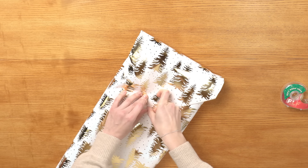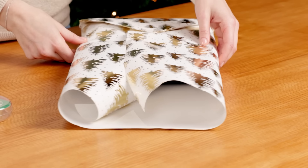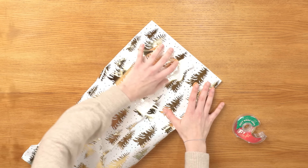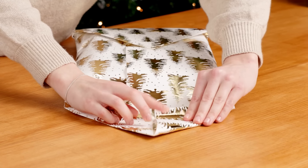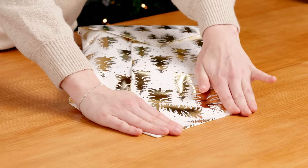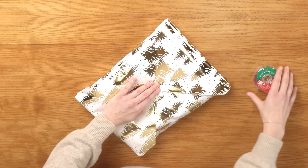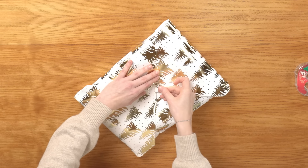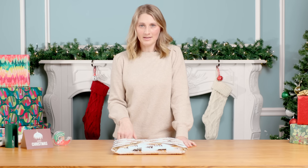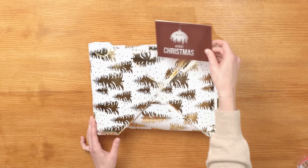Secure with tape, and now repeat that same process on the other side. One great aspect of this gift wrap is you've actually created a small pocket, which is the perfect place to put a card just like this.